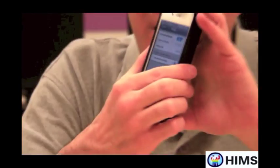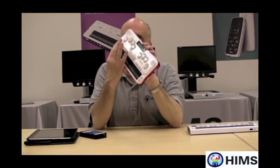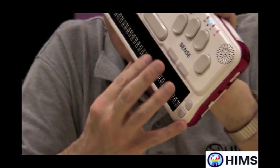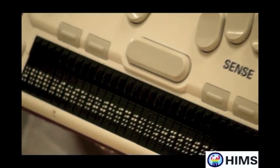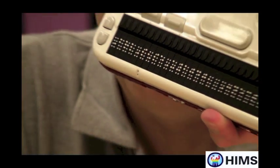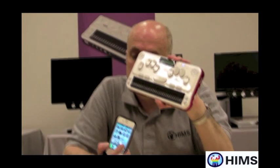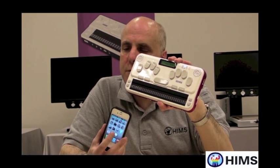So not only do I have my iPhone working, but I have the BrailleSense U2 as a Braille display for the iPhone. As I look at this Braille display, it says 'BrailleSense U2,' lists the model number, and says 'connecting' — and that actually means it's connected. So now I'm going to press the home button on my iPhone.